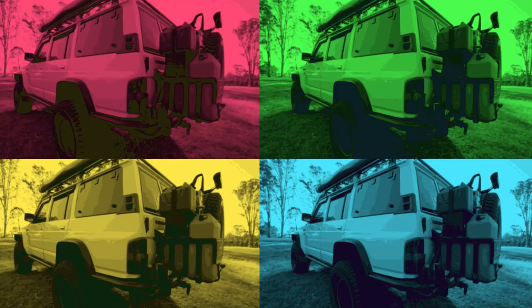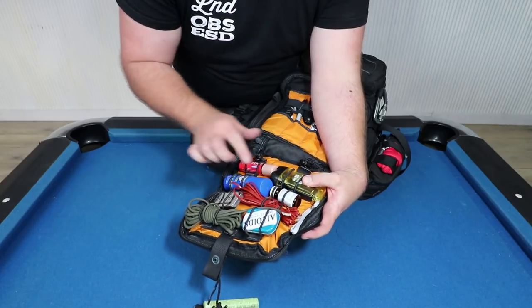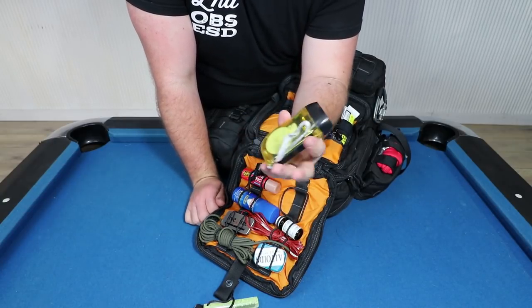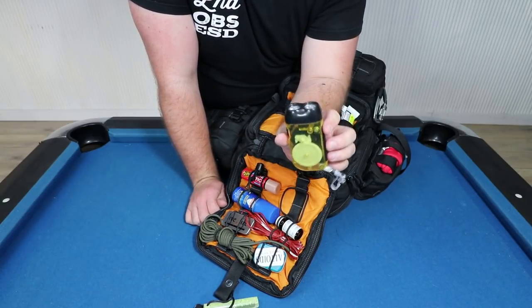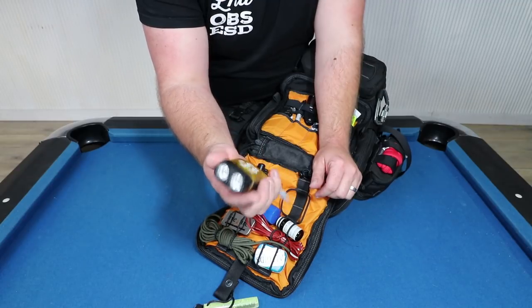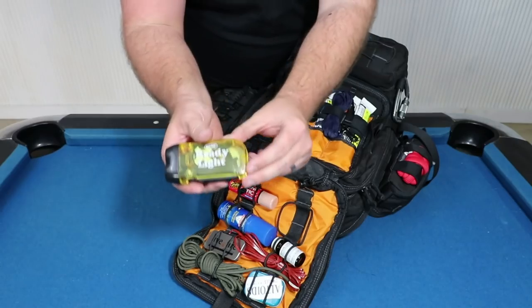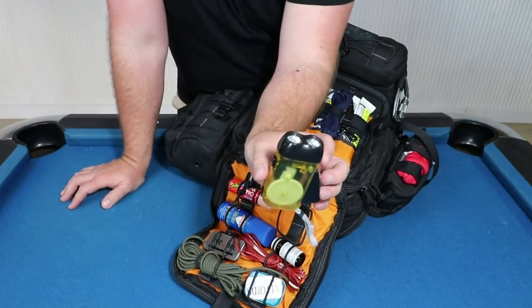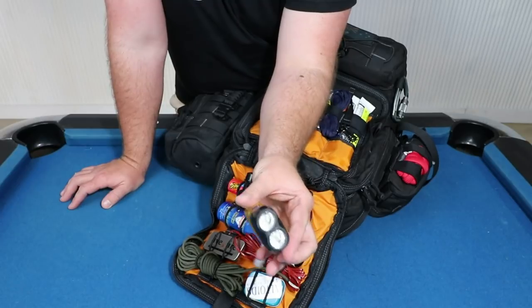Welcome back for part two of how to survive the zombie apocalypse. We'll get straight back into where we're up to from last week on the grab-and-go bag. We've got some water purification tablets and one of these ready lights — it's just a mechanical light that doesn't use batteries. You just pop this bit out and wind the internal mechanism which charges up the battery.